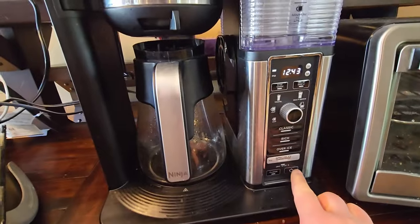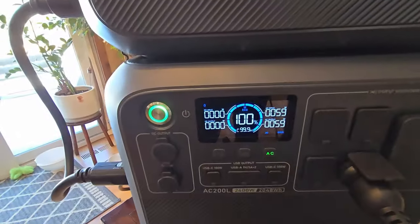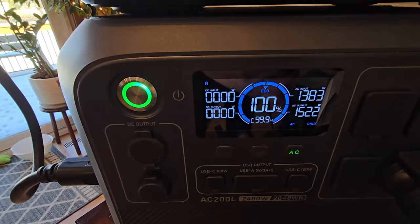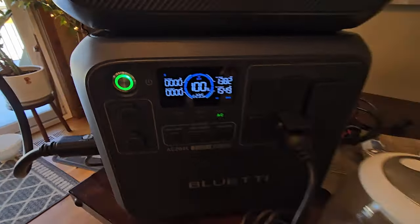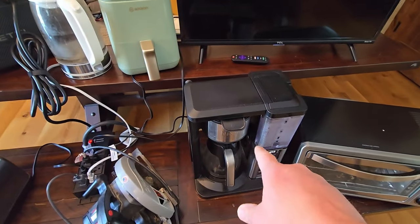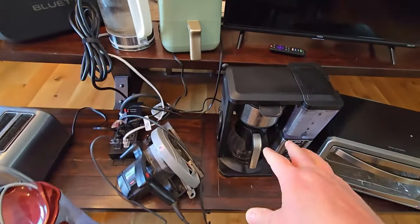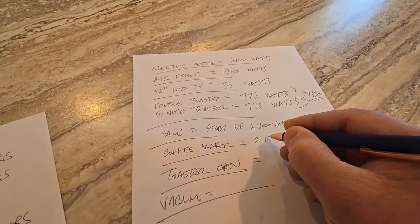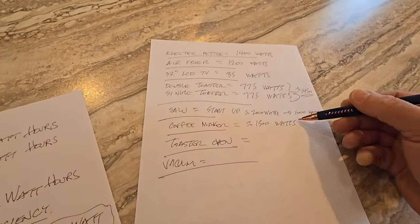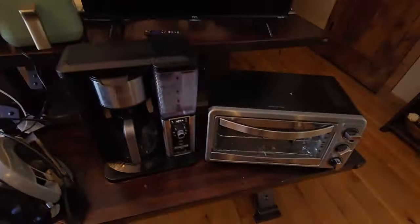Next up is the coffee maker. It looks like that's pulling about 1548 watts — that's quite a bit. This is a really big coffee maker. We actually have a smaller coffee maker in our camper that uses half that amount, so it really depends on the size. For this one we're looking at about 1500 watts, but you can definitely get coffee makers that are roughly 600 to 700 watts.